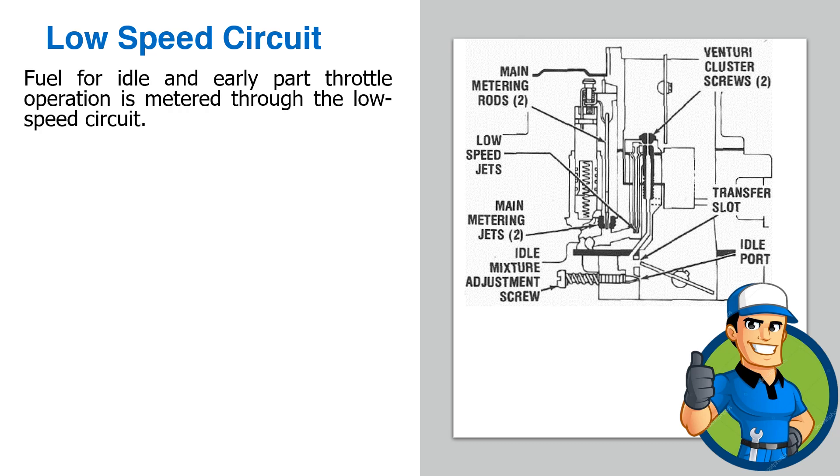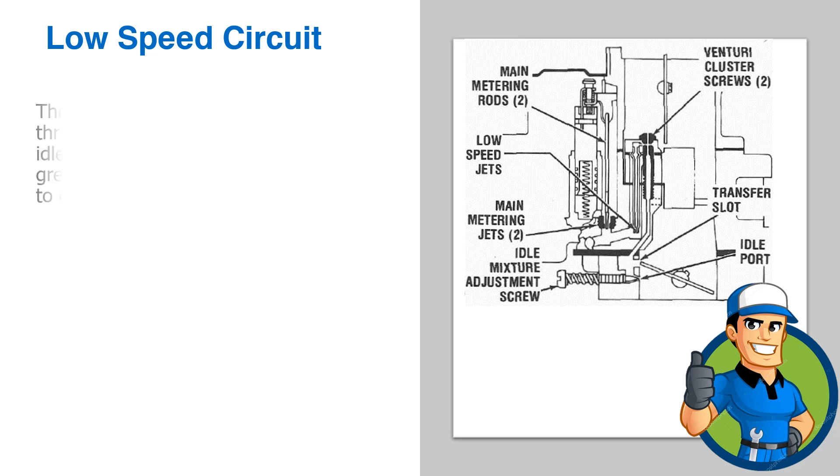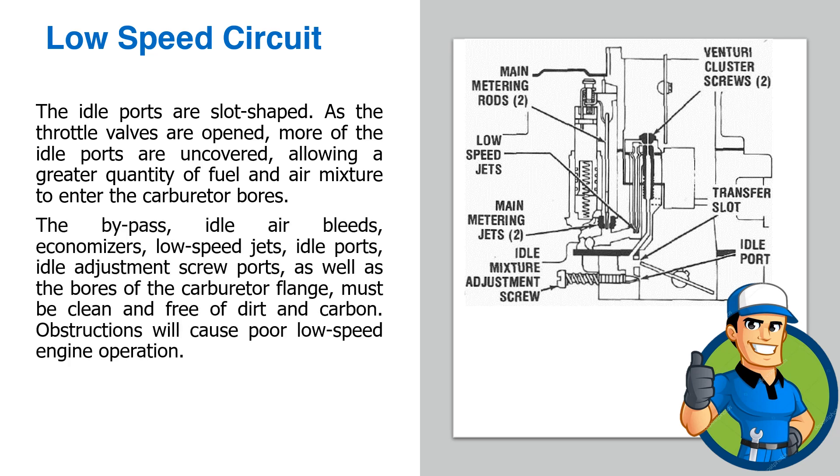Low-speed circuit: Fuel for idle and early part throttle operation is metered through the low-speed circuit. Fuel enters the idle and high-speed wells through the main metering jets. The low-speed jets measure the amount of fuel for idle and early part throttle operation. The bypass, idle air bleeds, and economizers located in the venturi attaching screws are carefully calibrated to break up the liquid fuel and mix it with air as it moves through the passage to the idle ports and idle adjustment screw ports. Turning the idle adjustment screws toward their seats reduces the quantity of fuel mixture supplied by the idle circuit. The idle ports are slot shaped; as the throttle valves are opened, more of the idle ports are uncovered, allowing a greater quantity of fuel and air mixture to enter the carburetor bores. All these components, as well as the bores of the carburetor flange, must be clean and free of dirt and carbon, as obstructions will cause poor low-speed engine operation.